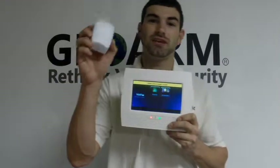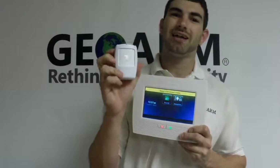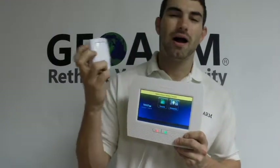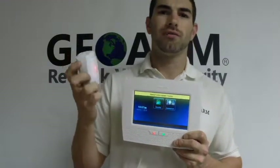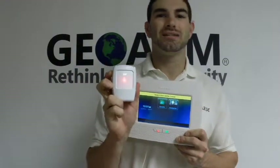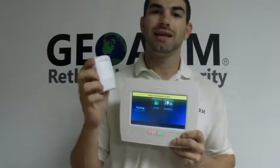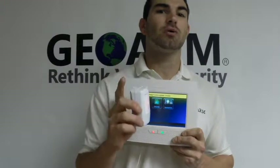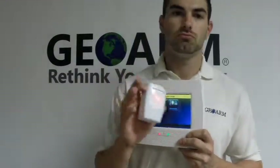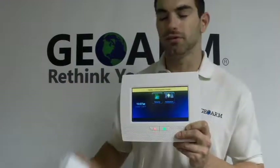This is the motion detector we're going to be programming in — the 5800 PIR-RES. A lot of questions I get about this motion detector are: why doesn't the red light light up when I walk in front of it? The red light only lights up in the first five minutes, and that's for walk test mode. If you don't see the red light, it does not mean the motion detector is not working. They go to sleep — this happens regularly. Don't be thrown off if the red light doesn't flash, because sometimes it doesn't.